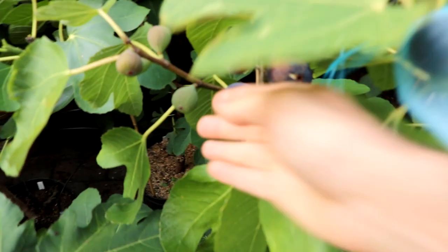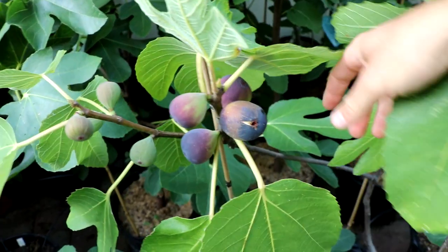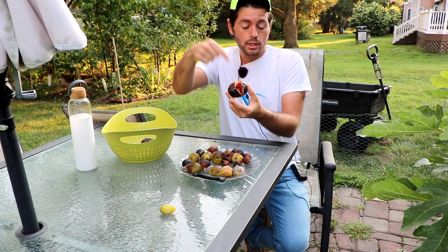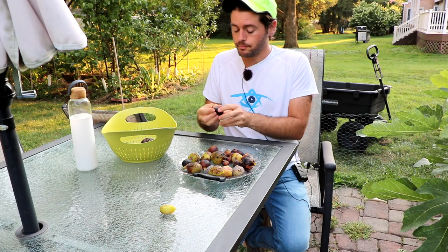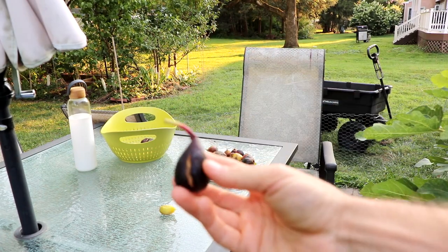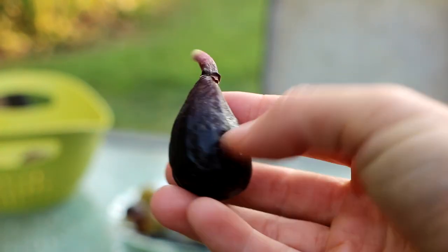The fruit can't keep its shape anymore and it splits open. When figs are green and hard, there's almost nothing that can go wrong — they can't really split at that point. Once they start to expand, swell, get larger, and change color, things can go wrong with the humidity and rain that hit the skin. You can see this at the bottom of the fruit where it typically happens, or down the side.